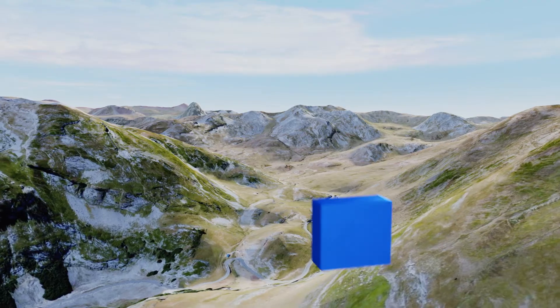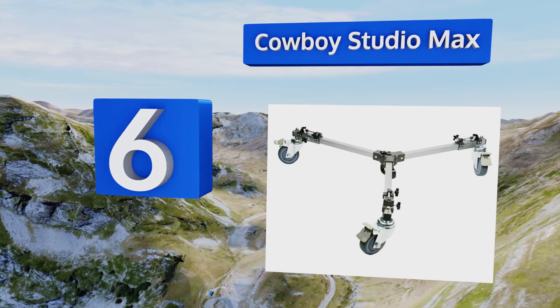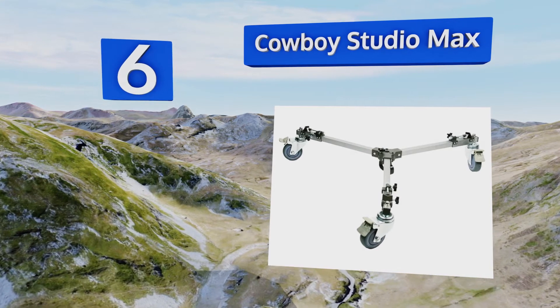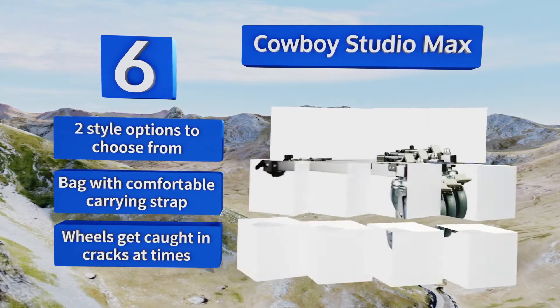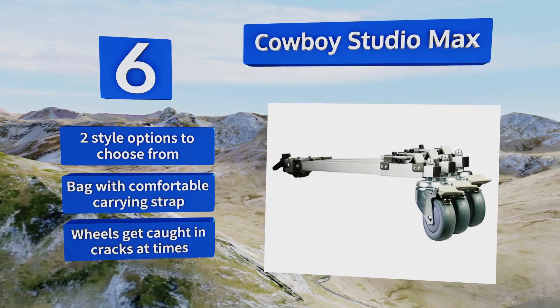Moving up our list to number six, a basic but solid piece of equipment — you can easily unfold the Cowboy Studio Max and have it prepared for moving shots in minutes. It's a straightforward choice for beginners looking to break into the industry and it can handle plenty of weight. There are two style options to choose from and the bag has a comfortable carrying strap. However, the wheels get caught in cracks at times.